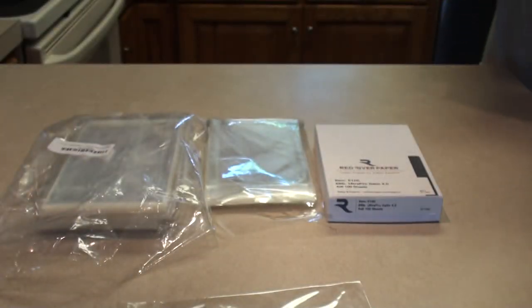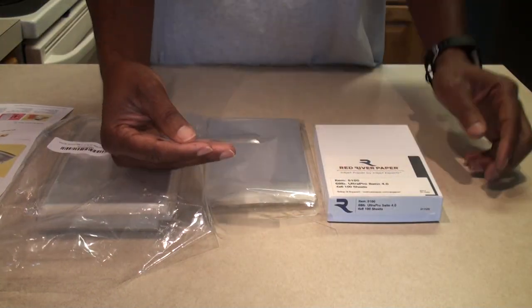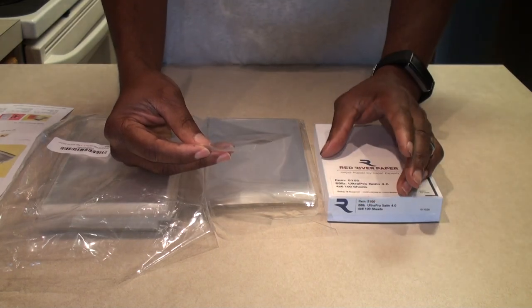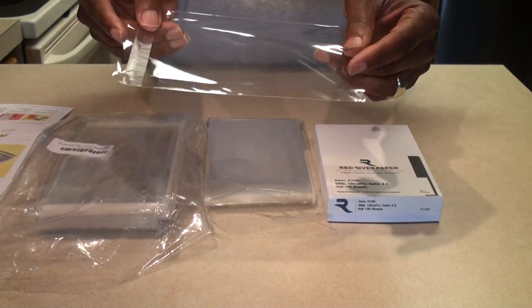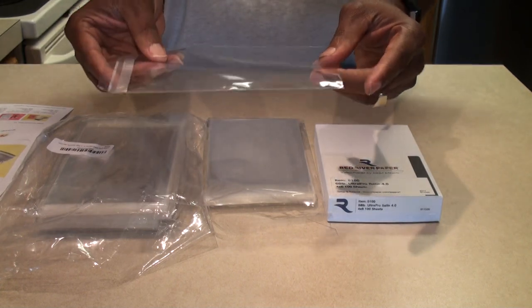I had contacted the seller and asked them how many prints you can get in one of these, and they said 3 or 4. But I was actually able to get 10 in one of these. And if you put just one in, it fits very nicely also. You might even be able to get 12.